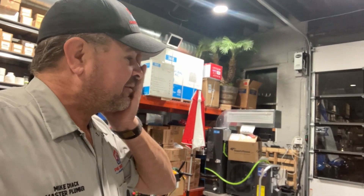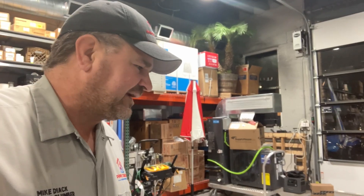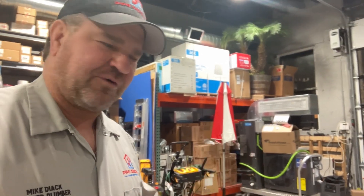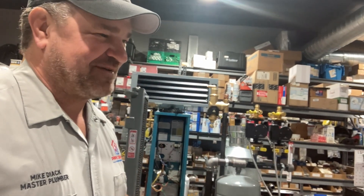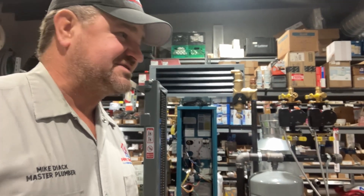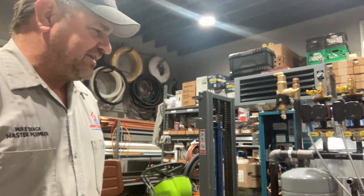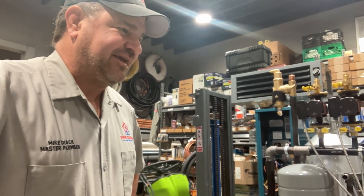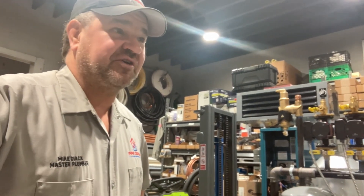Helped out a buddy of mine who's a plumber with one of his clients. They had a defective Beckett electronic digital Aquastat on a 50-year-old burner and boiler. We took care of that. I got some footage of it, but I don't know what happened to the footage of me actually taking the wires out and putting the new one in. I got footage of the conversation with the homeowner, asking the right questions, and going over all the components with Derek, who I had yesterday as my trainee slash apprentice slash helper slash first year HVAC guy.